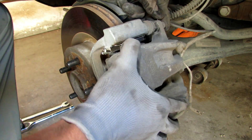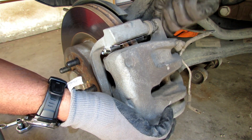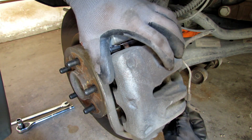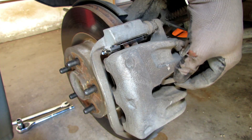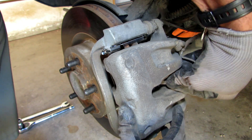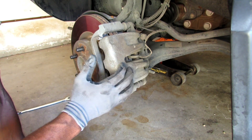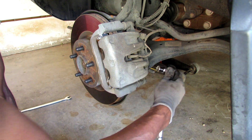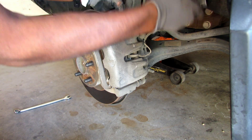Now it's time for reassembly. You want to make sure that you hand-tighten your caliper bolts so that you don't strip the screws on the top and bottom. Then you will tighten them down to specs. Make sure you don't forget to put your speed sensor wire back on — it just clips into place. Everything's back on: sensor wire's popped in, brakes are in, caliper's on, caliper bolts are lined up. Time to tighten the top bolt, just like when you're taking it off.